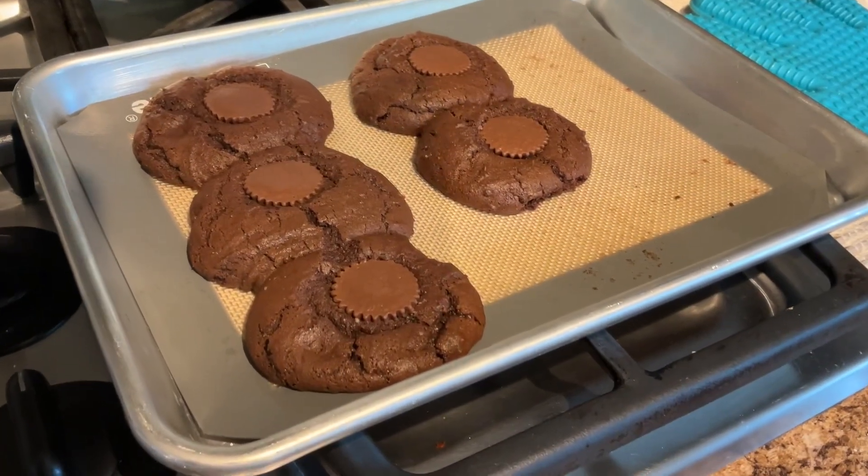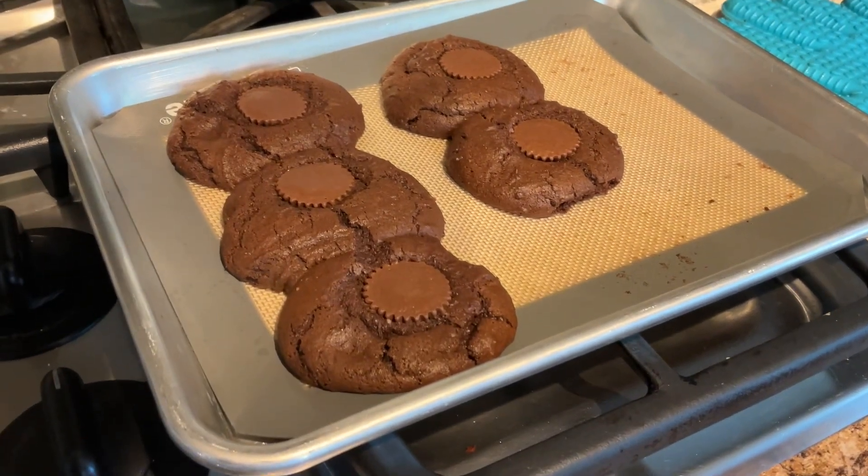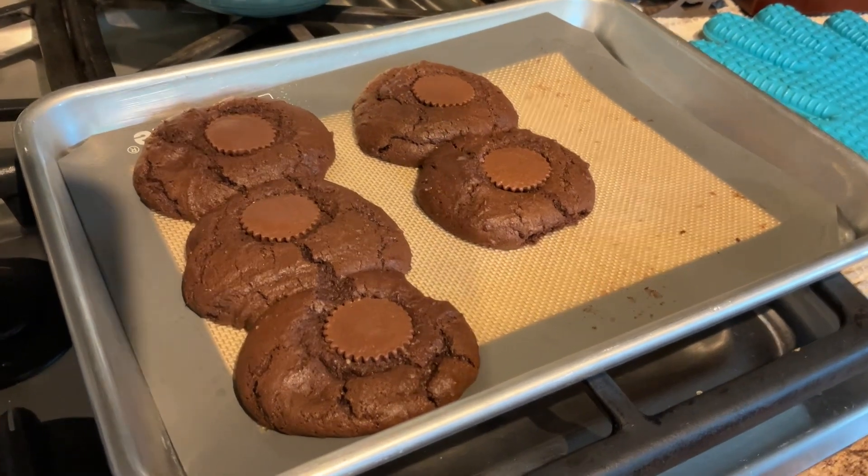Here they are out of the oven and cooled down. It appears I have a cookie monster in my house. Thanks for joining me in my kitchen today friends, I hope you have an awesome day and I hope you try the recipe. The ingredients will be in the description below. As always, thanks for being here, thanks for being you, and until next time — abundance and blessings, bye bye.